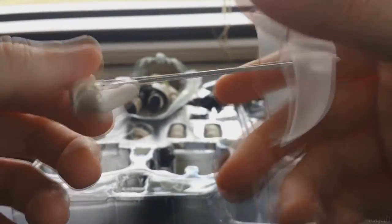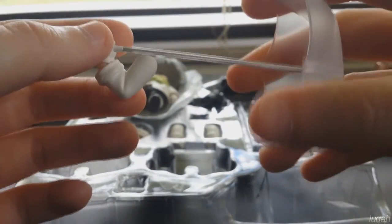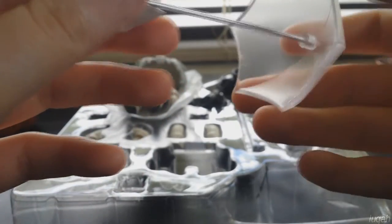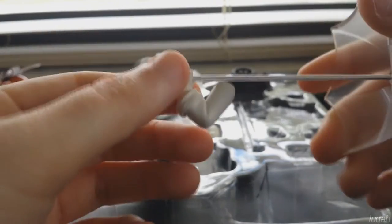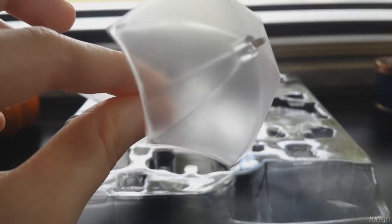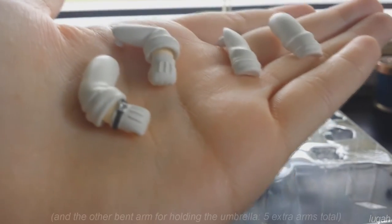He comes with his umbrella that you commonly see him with. It just attaches right here. The staff piece right here is very flimsy so I haven't been able to actually detach it from the main umbrella piece — I've been worried about it breaking or snapping. He has a special arm that he comes with for holding the umbrella, and the umbrella is a clear plastic.